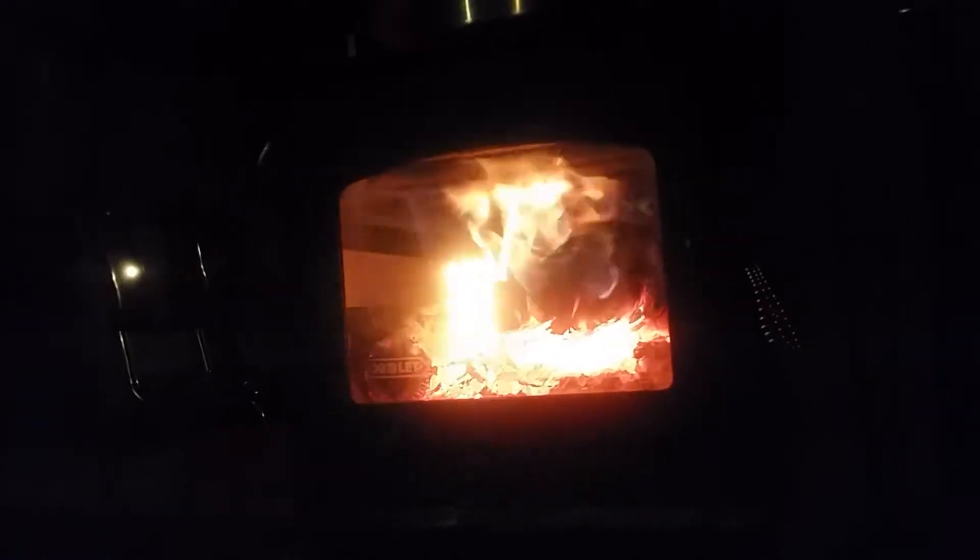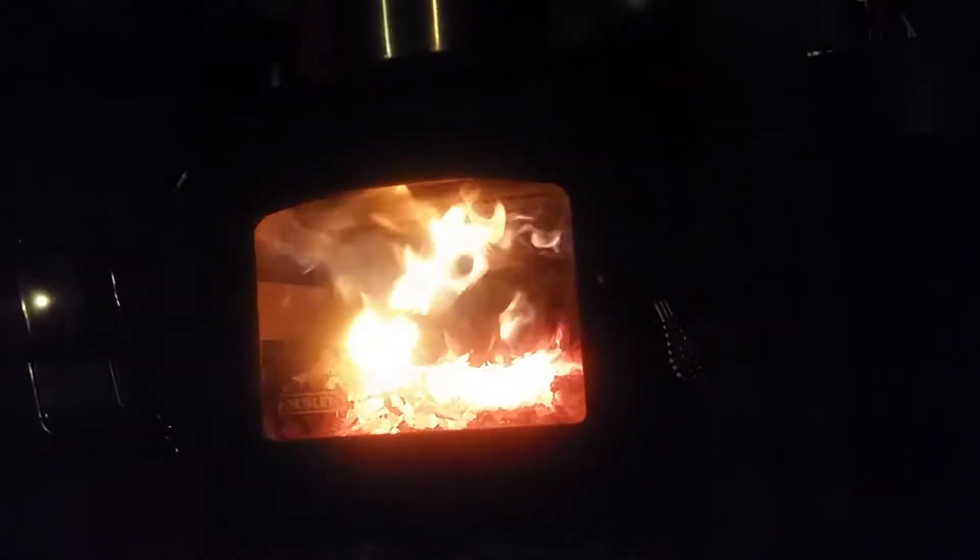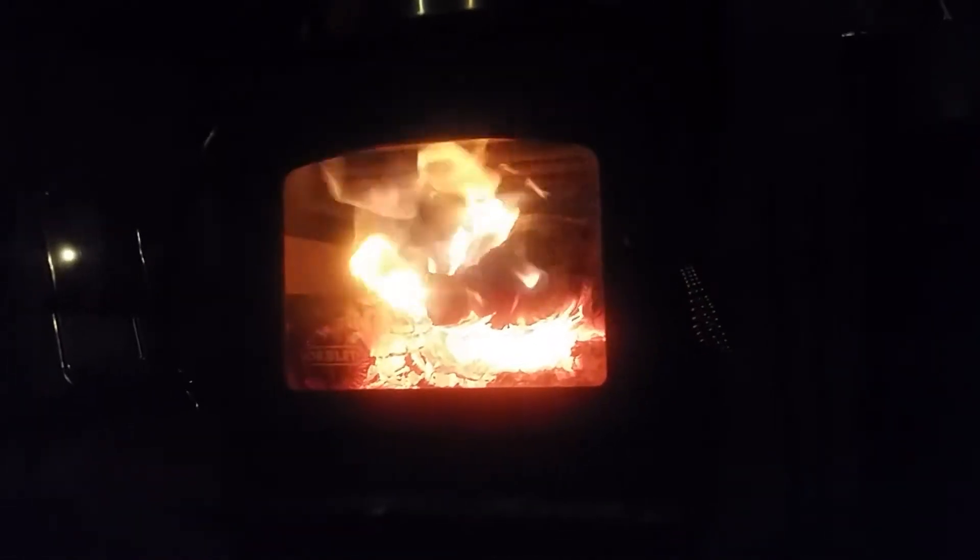I thought I should do a little part two or addendum to the first video I did on the Drolet Myriad wood stove. I wanted to add that I have an outside air intake, which I think is just massively important for the wood stove to efficiently heat the space it's trying to heat, because it burns air directly from outside straight into the wood stove instead of pulling air from the crooks and crannies of your house, which keeps your house or cabin cool.